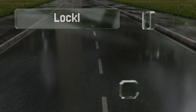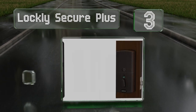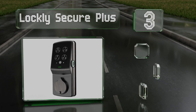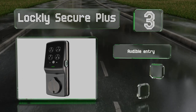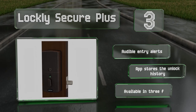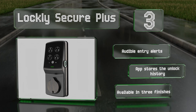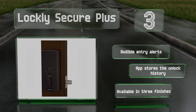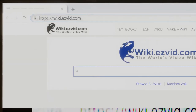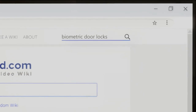Nearing the top of our list at number three, setting the Lockley Secure Plus apart from much of the competition is its patented shuffling algorithm, which randomizes the location of each number on the keypad, making it difficult for would-be criminals to copy your access code. It provides audible entry alerts and the companion app stores the unlock history. It's available in three finishes.